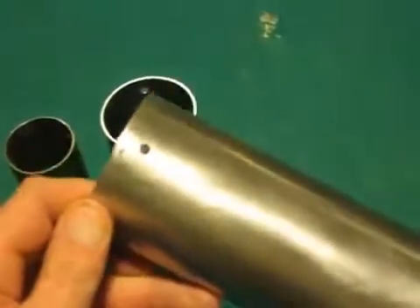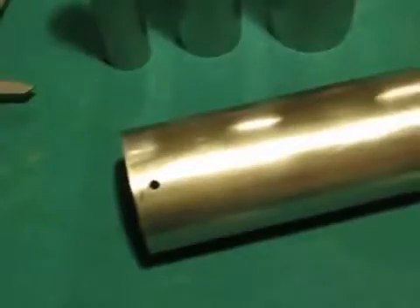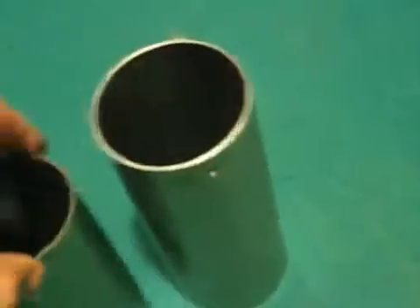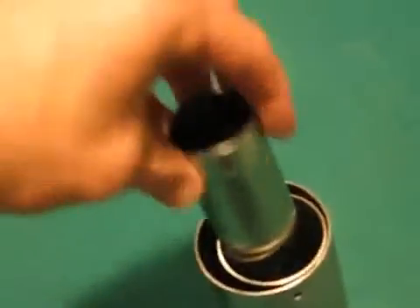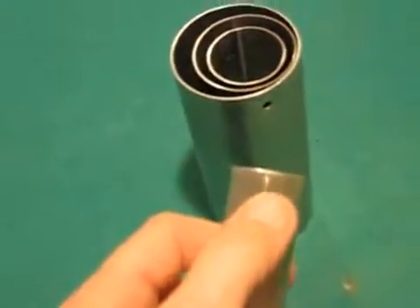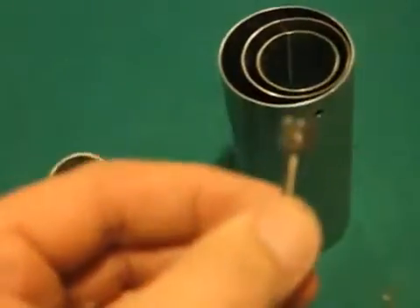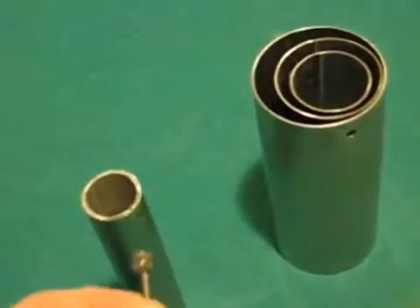Then I simply drill the hole on a drill press. This hole has clearance for the screw that's going to go through there and then the second tube that's going to go inside of that. The last tube that goes in the center I actually drill and tap thread for the screw, and I'll show you the assembly of that in just a minute.